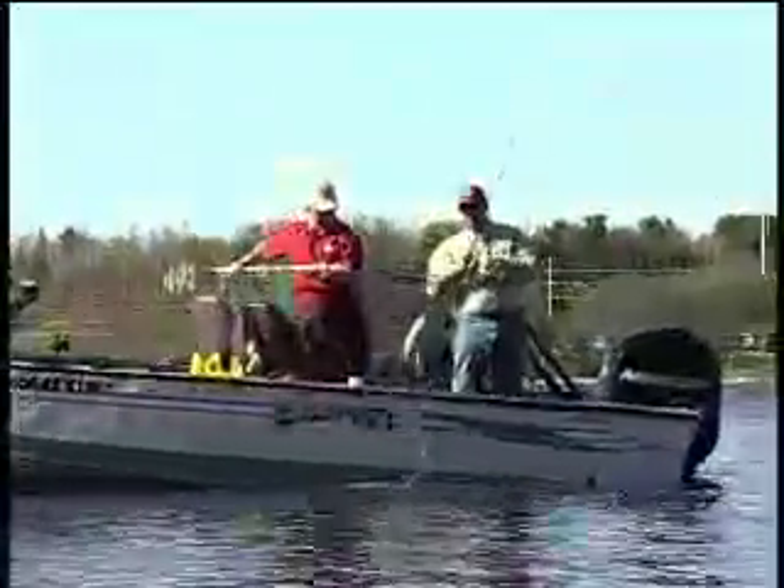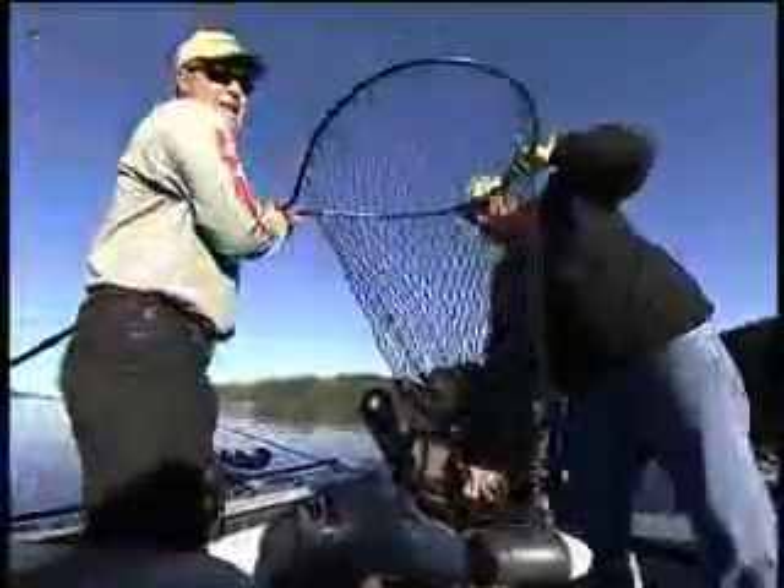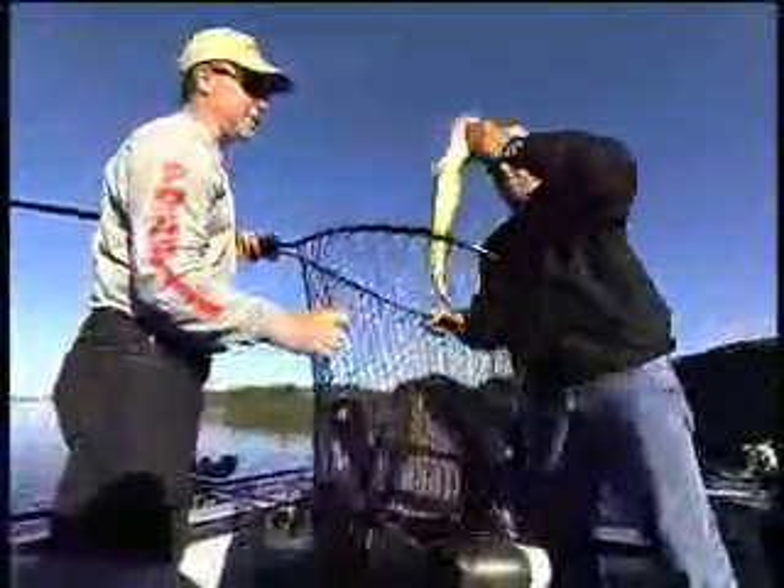Now when you're drift fishing, you can get by with a shorter handled net and a smaller hoop. And with the right net and the right technique, you'll get them almost every time.